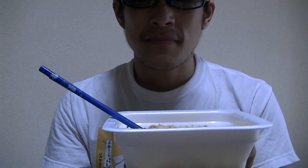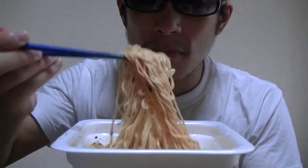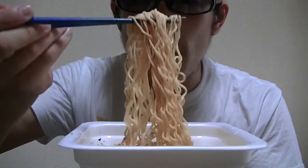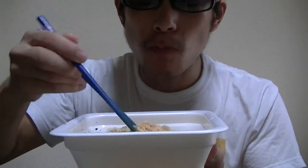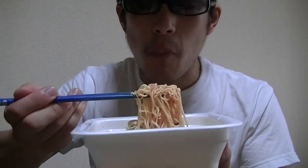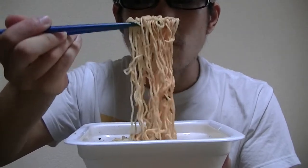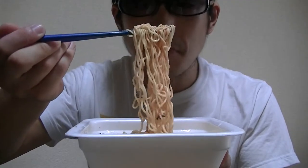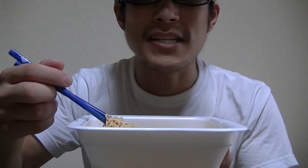Welcome back, guys. Okay now, let me give it a try right away. Here it goes. Very amazing and tasty.